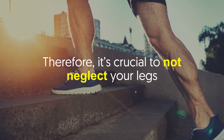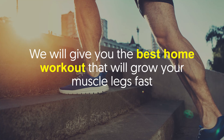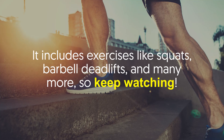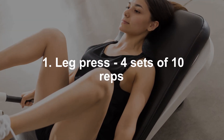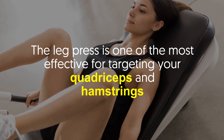Therefore, it's crucial to not neglect your legs, and this is what our video is for. We will give you the best home workout that will grow your leg muscles fast. It includes exercises like squats, barbell deadlifts, and many more — so keep watching.